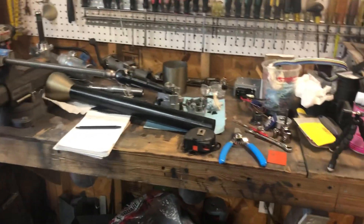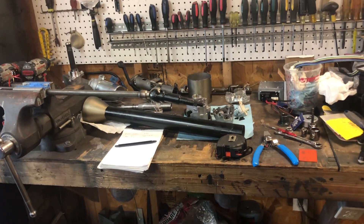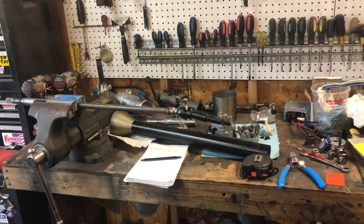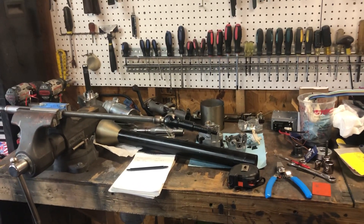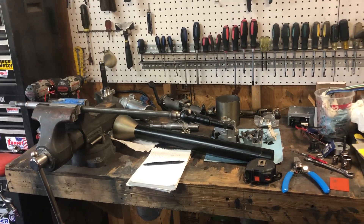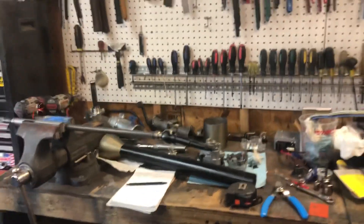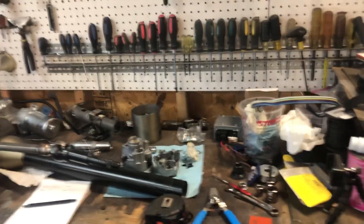I didn't record myself pulling this apart because this is the first time I've ever torn one apart, and it saves time by just going over how I did it after the fact, rather than trying to record it and edit out mishaps, bloopers, and a lot of language. So here are the steps to pull apart your column.